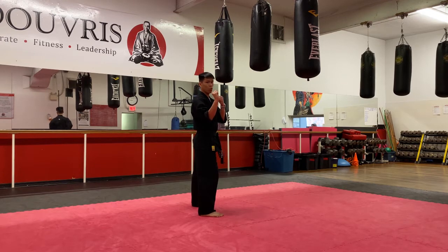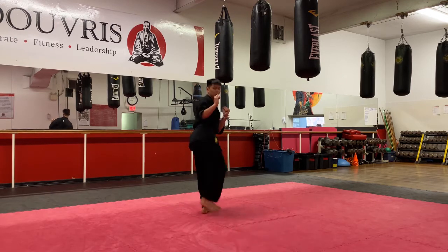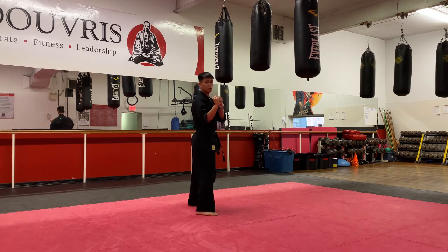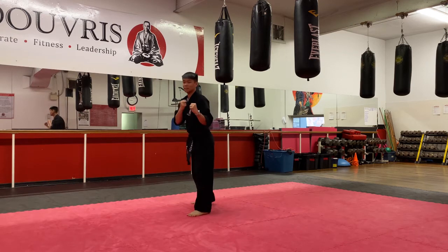On my count, nice and fast. One, and down. Two, three, four, and five. Beautiful. Hands are up, double side kick on this side.